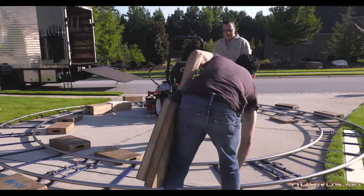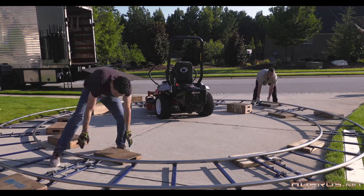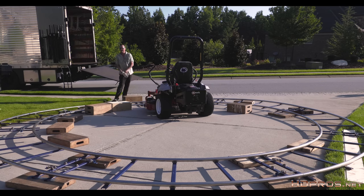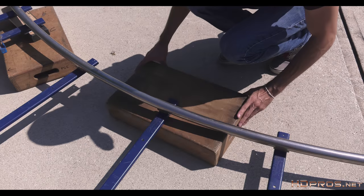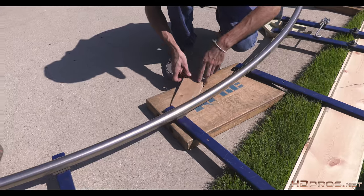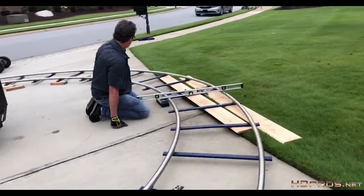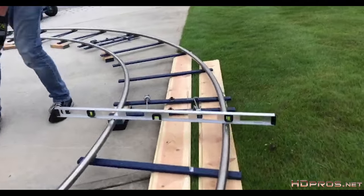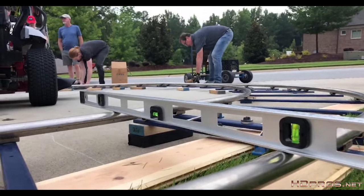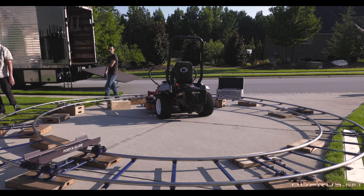Once you have assembled the track, it's time to start leveling it. First, we flush out a rough level with the boxes. I have full, half, and quarter apple boxes. When you see low spots, you build them up with an apple box. For smaller spaces, use blocks and use the wedges to build height in increments. Then I use two techniques to fine-tune the level: I use an actual bubble level to test if the rails are level, and I use the port-or-glide wheels themselves to make sure there are no low spots.